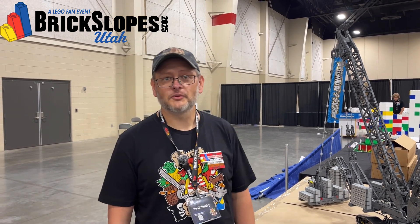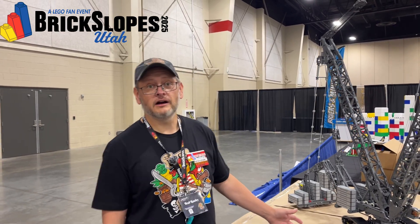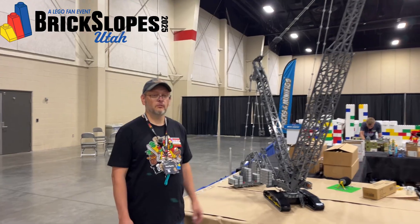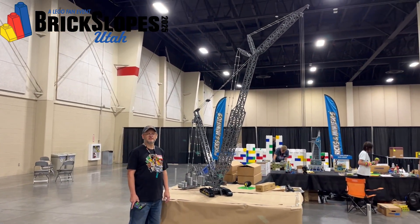Welcome to the end of Brick Slopes 2025. I'm Brad, behind the screen is Joe, and we are today going to go over this crane while we are trying to disassemble it. Welcome to the channel.